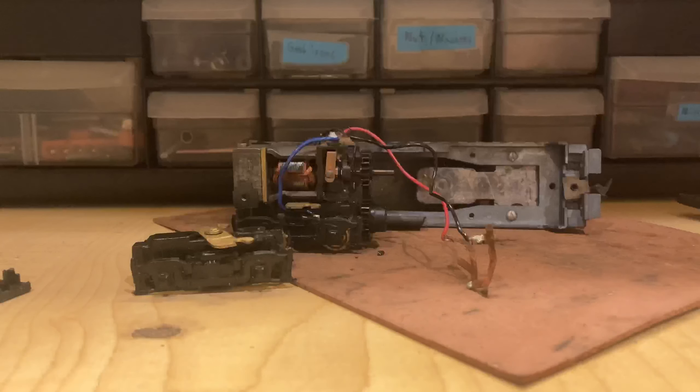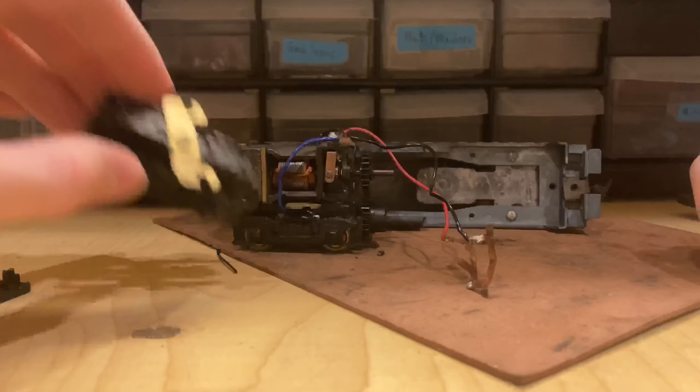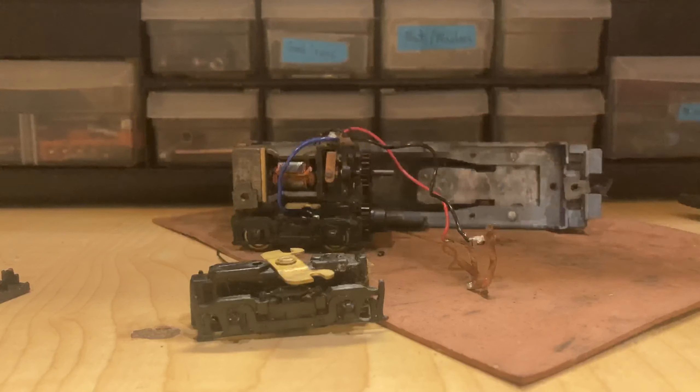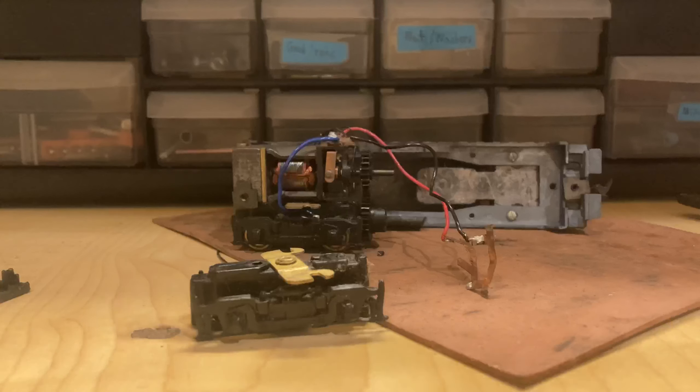Sorry about that — I ran out of storage because I forgot to clear my recently deleted album. I'm back now. All that's happened is I've managed to take this one truck apart, and I'm just about to get in and start cleaning it up. First off, I'm going to start with the contacts.